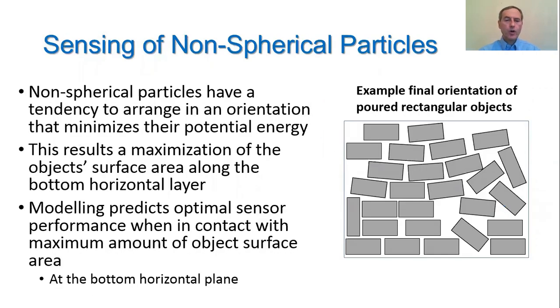Non-spherical particles have a tendency to arrange in an orientation that minimizes their potential energy. This results in a maximization of the object's surface area along the bottom horizontal layer, as illustrated in the drawing on the right modeling non-spherical objects being poured into a container. Our modeling predicted that optimal sensor performance could be achieved when the sensor is in contact with the maximum amount of object surface area, which tends to occur at the bottom horizontal plane of the container.